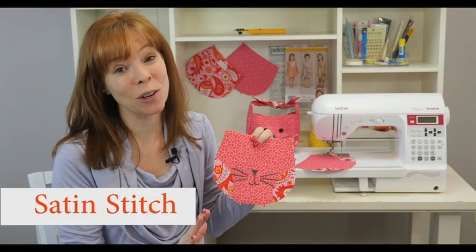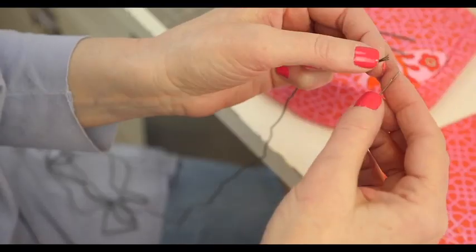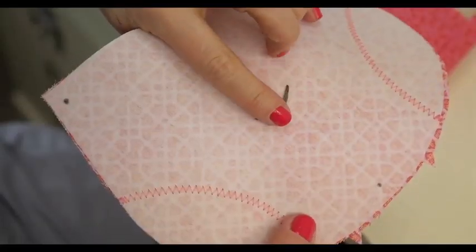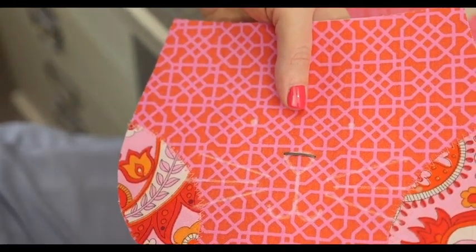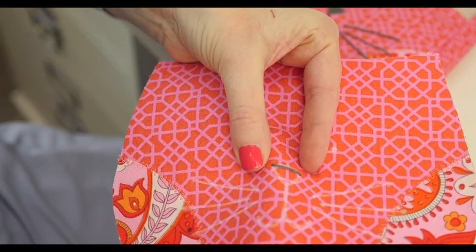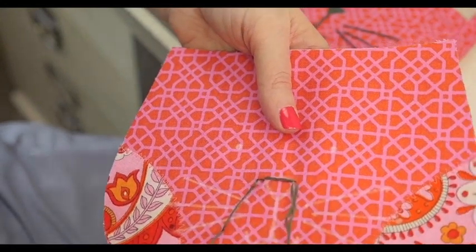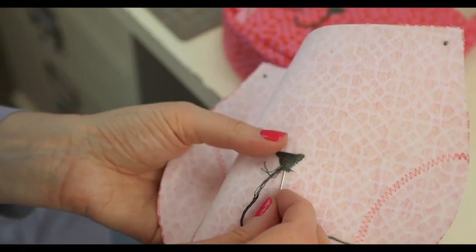Satin stitch is the perfect embroidery stitch for filling in a large area, and that's what we're going to use for the nose on the bunny's face. Thread a large eye needle with six strands of embroidery floss — there is no need for a knot at the end. Begin the satin stitch by bringing the needle up from behind the fabric along the pattern line, starting at the top of the nose and working your way down. Reinsert your needle directly across, pull the floss through, and make your second stitch right next to the first. Bring the thread up next to the start of the first stitch and go back down next to the end. Make your following stitches slightly narrower as you work toward the bottom of the nose, then secure the end by weaving it through some of the back stitches.